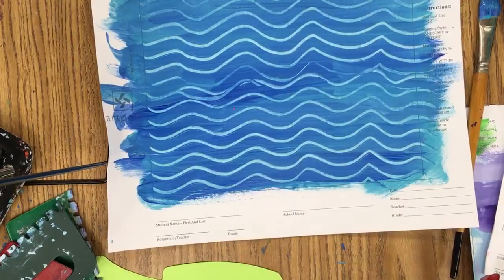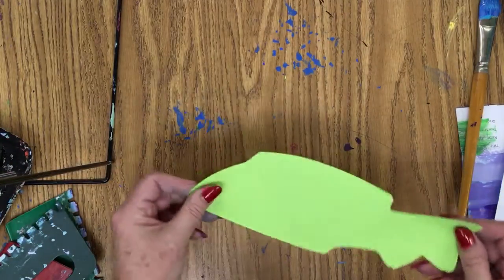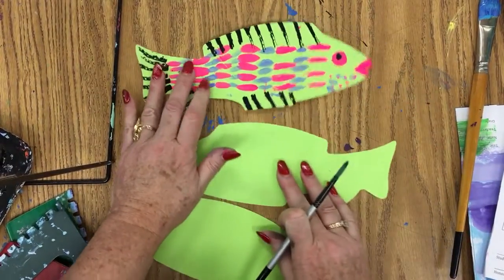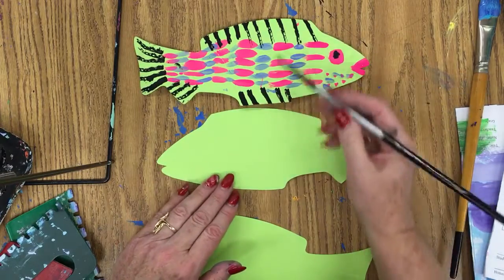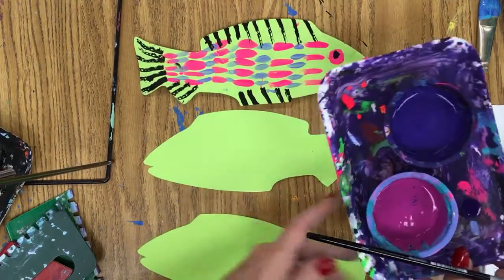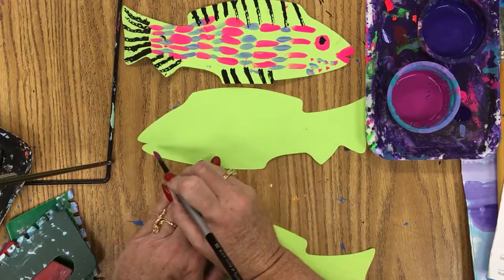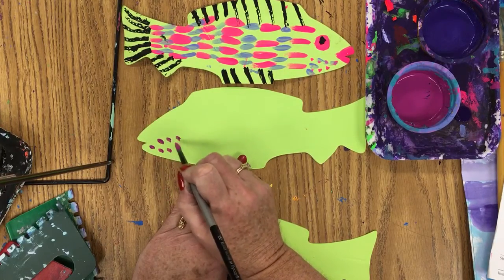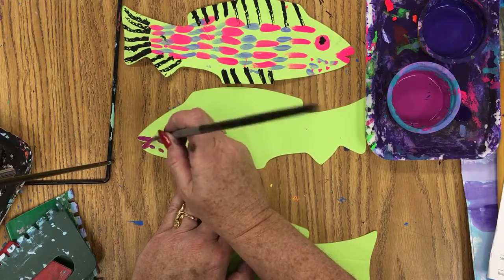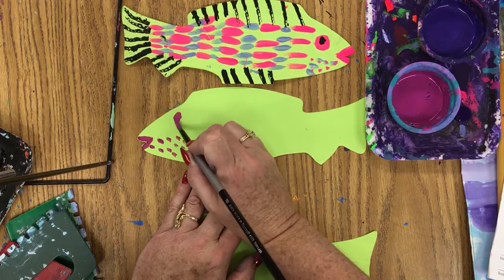Once you have your background done, I have the kids start painting their fish. I give them one fish at a time, and if they have time they start on their second fish. We're going to first paint a neat row of lines. I put my tempera paints in little cups for the kids and put them out on the tables. Underneath near the face, we paint little rows of dots first. Then you can paint in your lips - it's just to define the area where the fish lips are. Then we do quite a large circle for the eye.